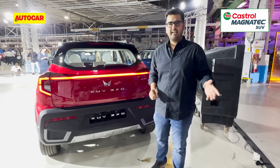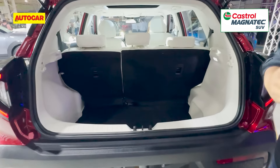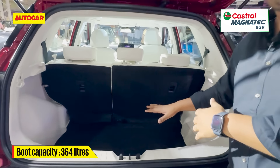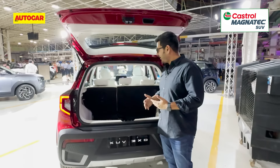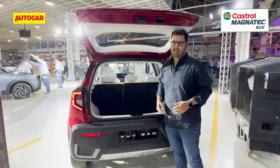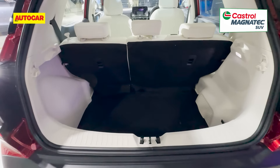Boot capacity was always an area of weakness on the XUV300, and because there have been no changes to the exterior dimensions, boot capacity is comparable. However, Mahindra says some changes have been made — the tail section has been reprofiled a bit on the inside to give a bit more room, and Mahindra is confident that space up to seat height is comparable to rivals. At first sight though, it does look less than what rivals offer.